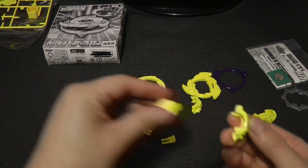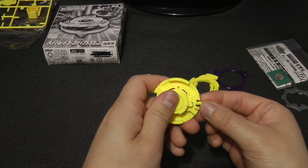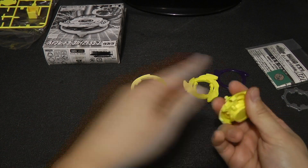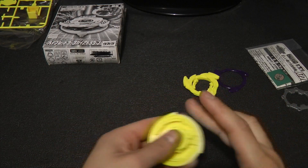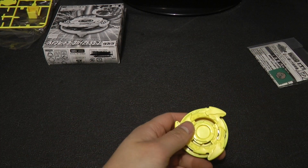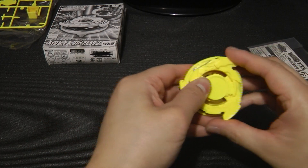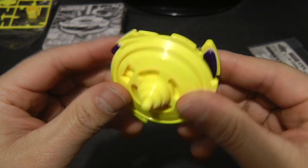Let's go ahead and assemble this Beyblade. And here is Dark Gaia Strata Dragoon without the stickers.